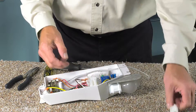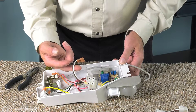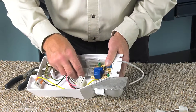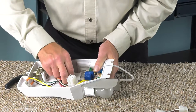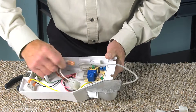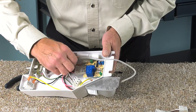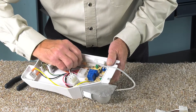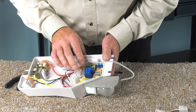Depending on your model, you may need to use the wire harness adapter to connect to that board. On this particular model, there are individual wires that connect to the board, so we don't need that adapter. We'll start by putting the four-wire terminal connector on first and make sure it's fully inserted onto the edge of that board. Then we'll install the two individual wires — the color codes are marked on the board. Make sure they're on there nice and snug.